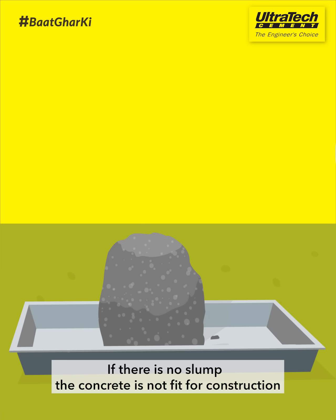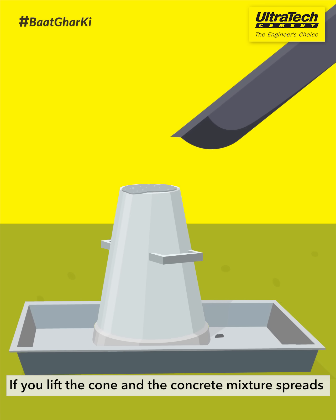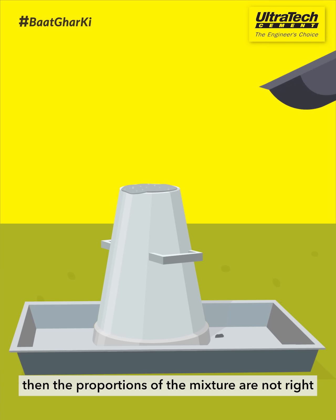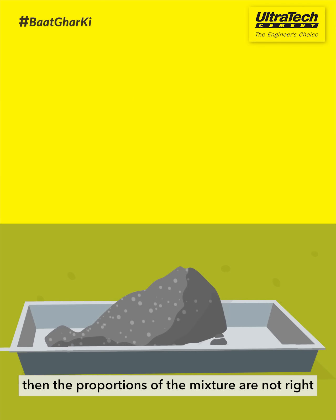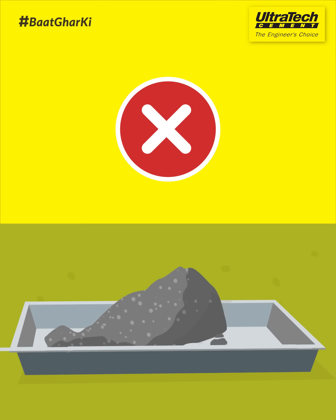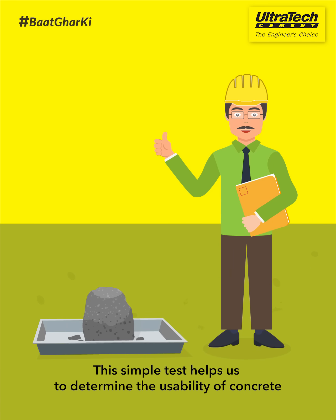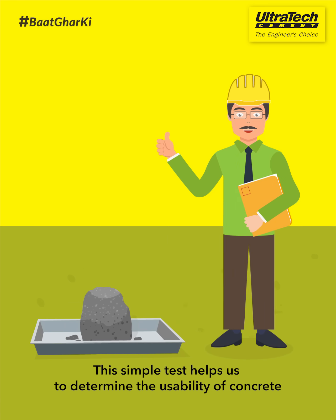If there is no slump, the concrete is not fit for construction. If the slump falls out, it is good for construction. If you lift the cone and the concrete mixture spreads, then the proportions of the mixture are not right and the water content may be high. This simple test helps us to determine the usability of concrete.